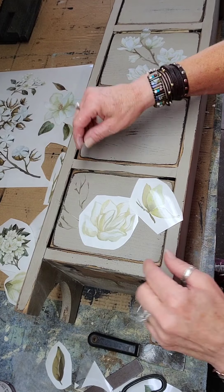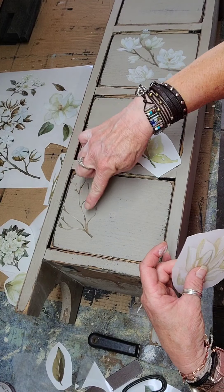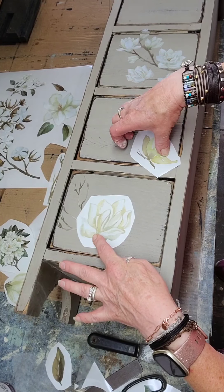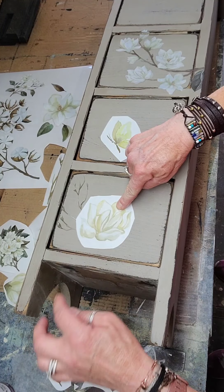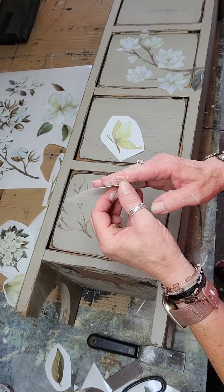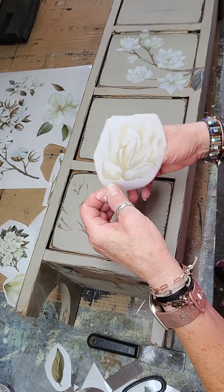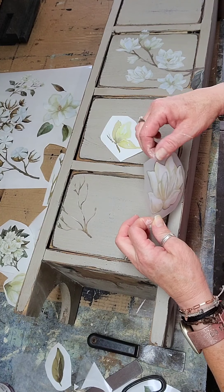I put that one on. Now I'm thinking about what I want to do next. That one is already rubbed off. Now I want to place the butterfly — I think I'll have it hover somewhere up here. There we go — I put that one down. Now I take the white off the transfer paper and throw that away.